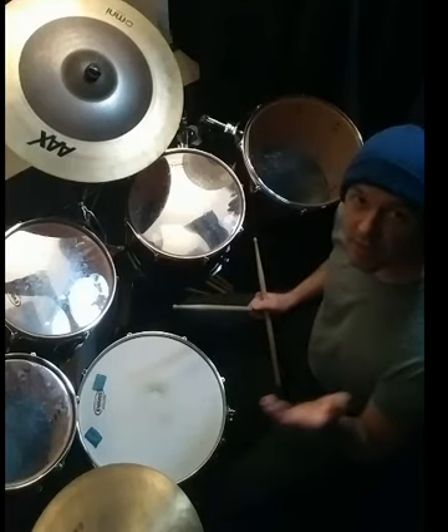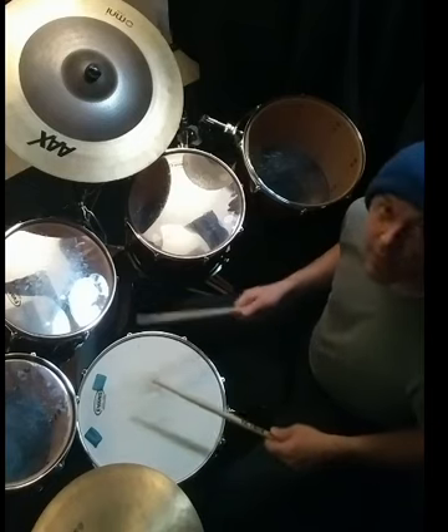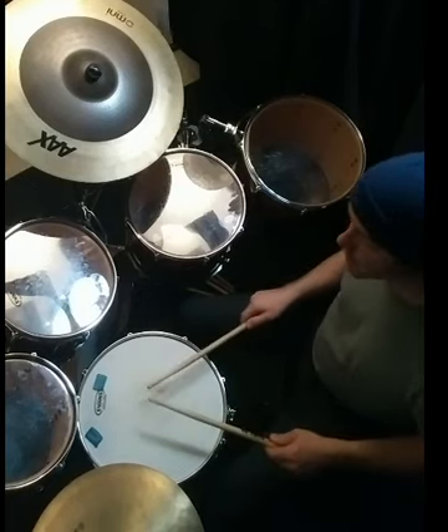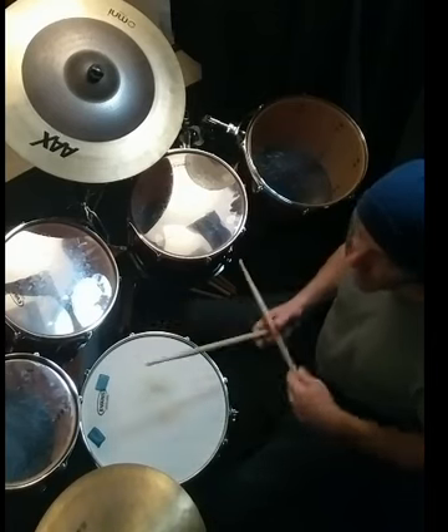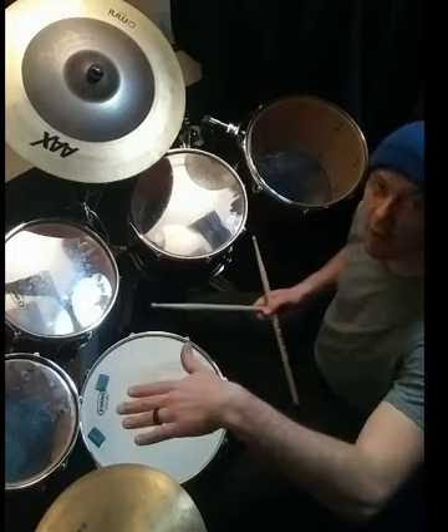So what I did there was took six strokes of my hands, one on the kick. And then repeat. I'll put hi-hat on quarter notes so you can hear how it flows over that bar line.